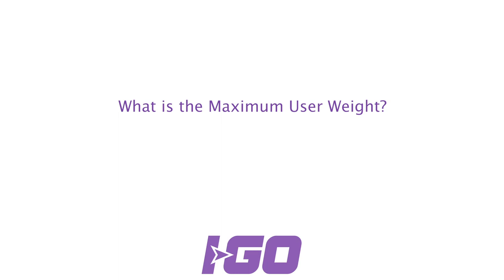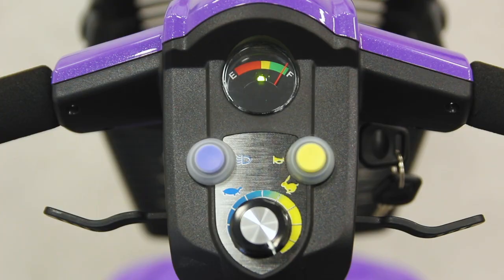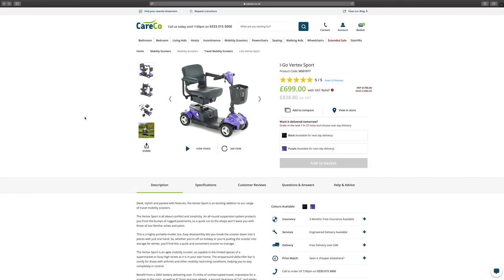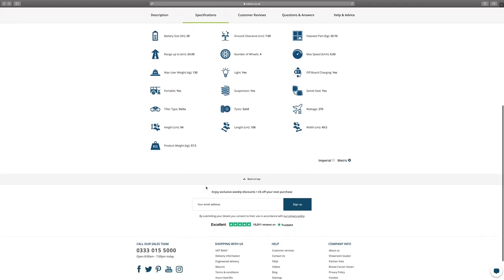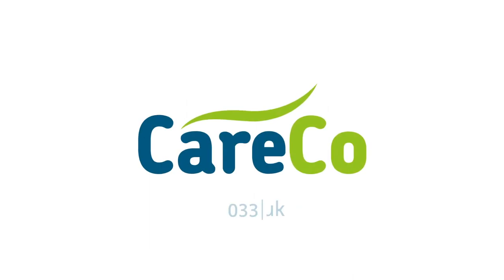What's the maximum user weight? The maximum user weight of this scooter is 130 kilos, that's roughly 20 and a half stone. The product photos and manuals can be found under the health and advice section on the website. Thanks for watching. Take care.